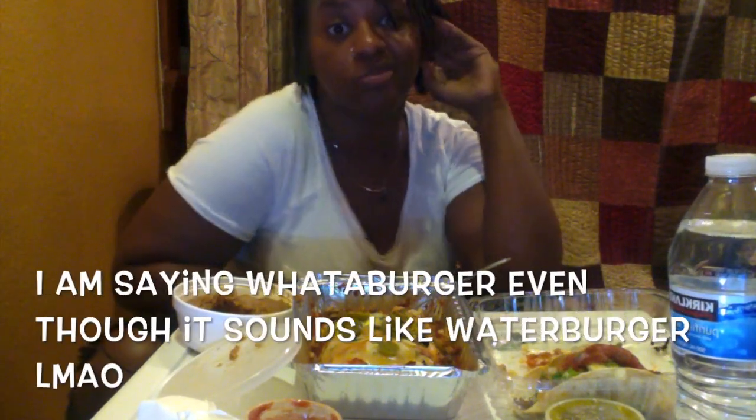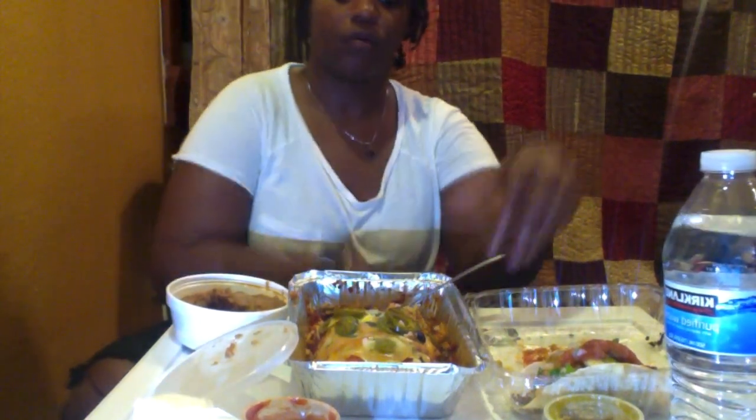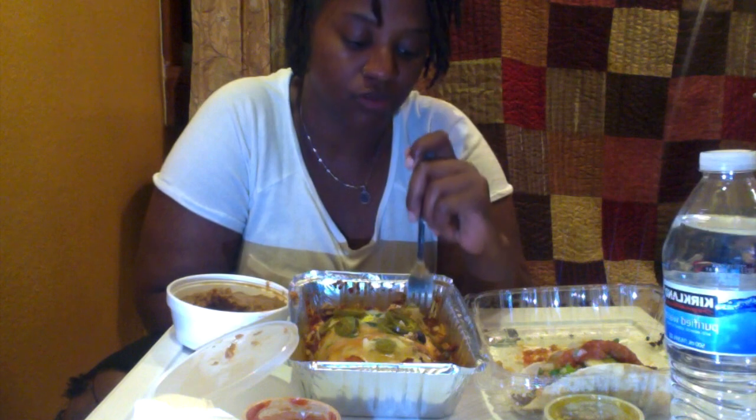Later on that night we were like, let's go to Whataburger. But the Whataburger line was too long. Shout out to any state that has Whataburger, because y'all got the best burger place — I love Whataburger. But they don't have one here in New Orleans. They got one in Baton Rouge which is like an hour away, but who's about to drive an hour just for a burger? Not me. So that was a no-go. We decided let's go to Sonic.